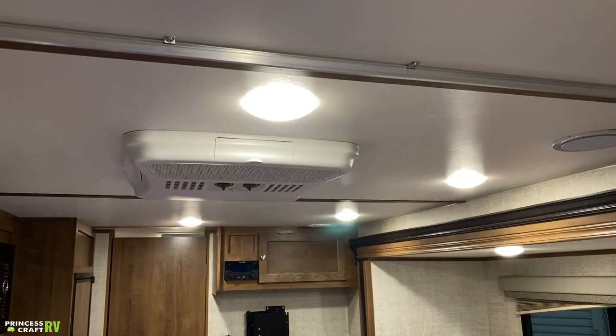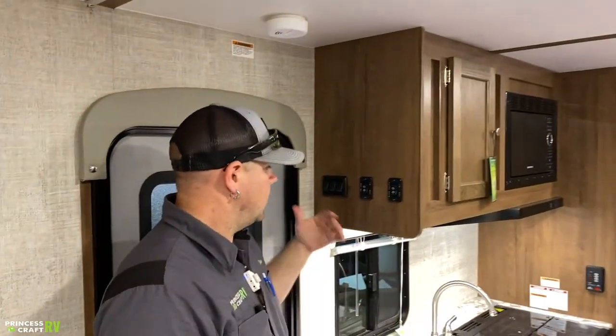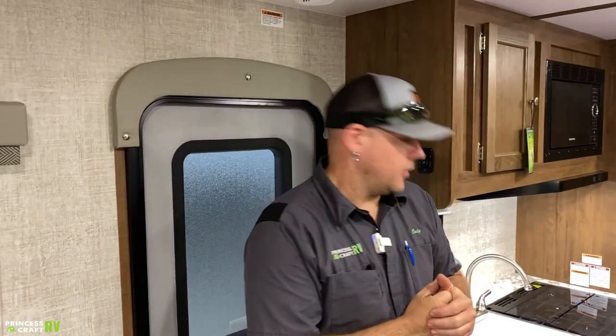The rest of the ceiling lights can be turned on and off with a push button right in the middle of each fixture — pretty much every other light in the trailer operates that way.